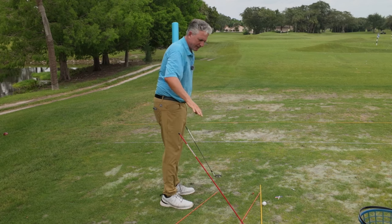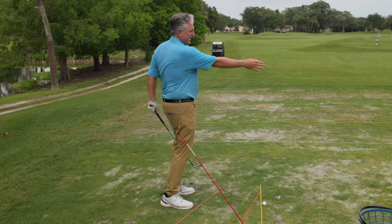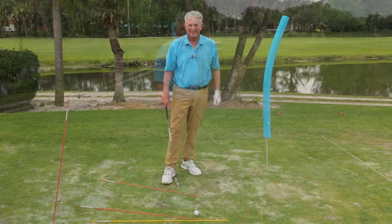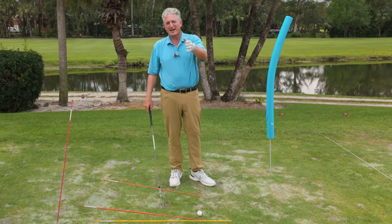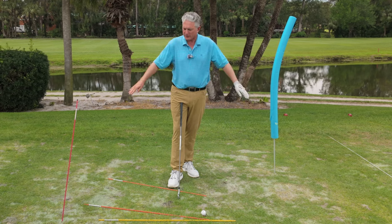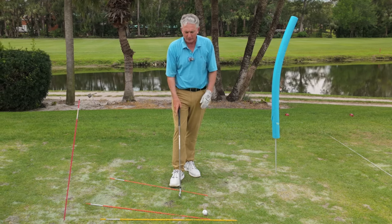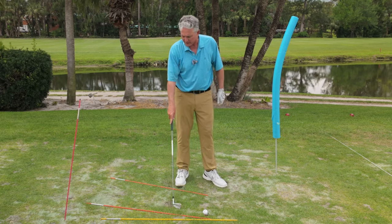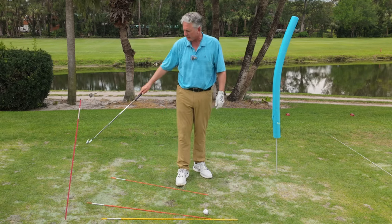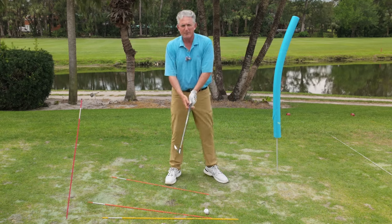I've just shown this practice station from the down-the-line view. Now I'm going to bring the camera around face on so we can see it from the front. Now we've got the face-on version and you can see the setup. The club and the swing move in an arc around your body — you're never swinging in a straight line. You can see these sticks are angled off the target line. I put the noodle here to stop myself.